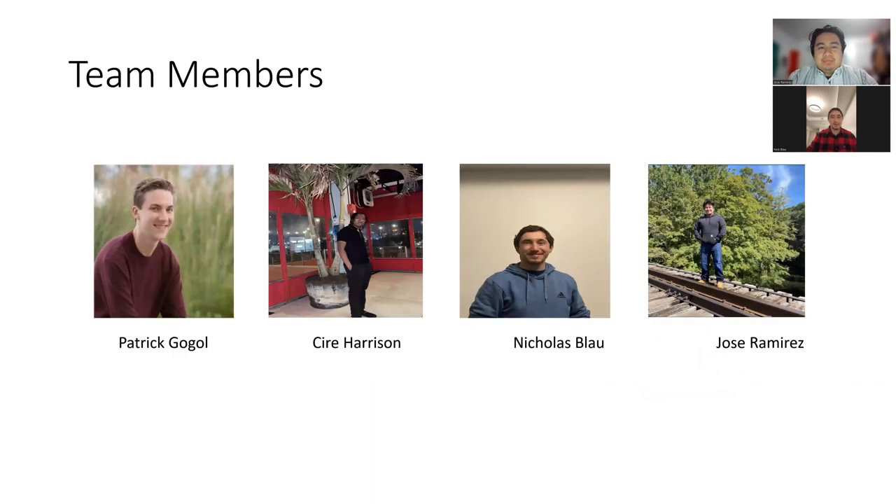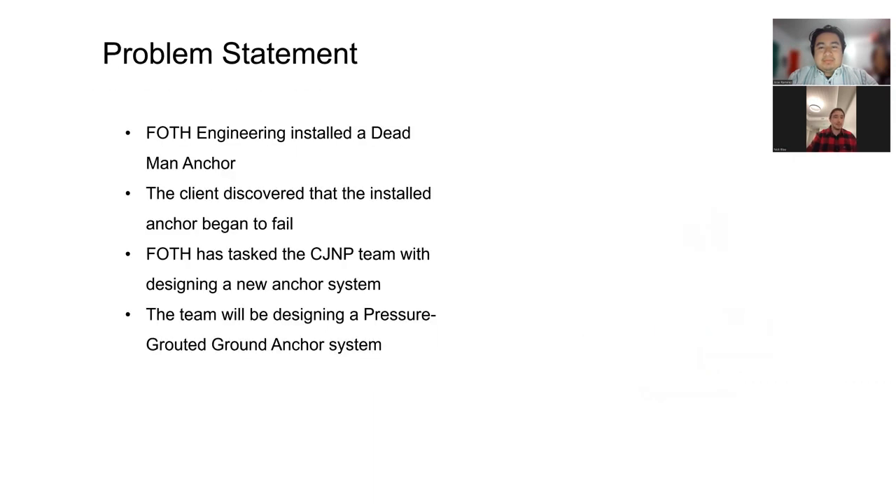This is our team. For our problem statement, Fath has installed a dead man anchor, and the client discovered that the installed anchor began to fail. Fath has tasked our team with designing a new anchor system, and the team will be designing a pressure-grouted ground anchor system as a replacement.